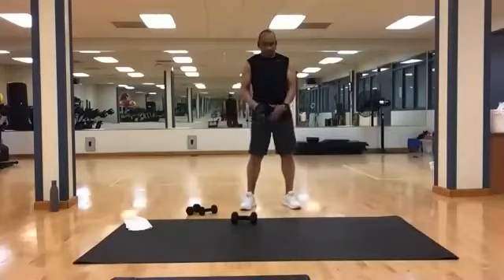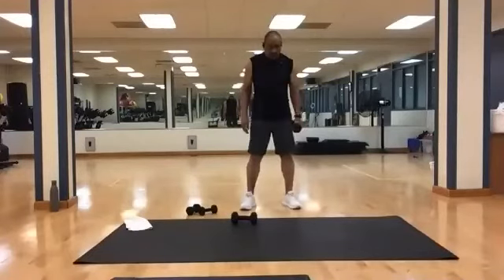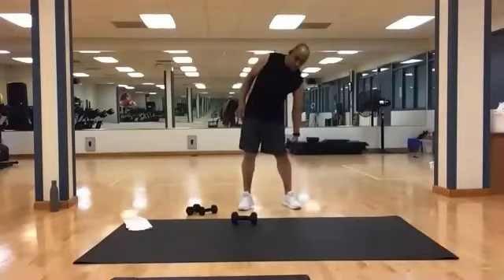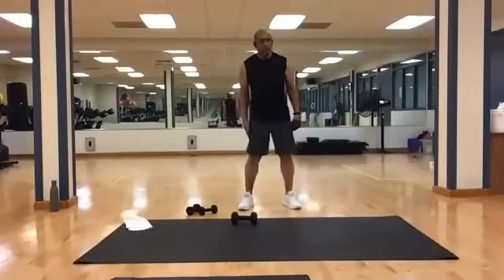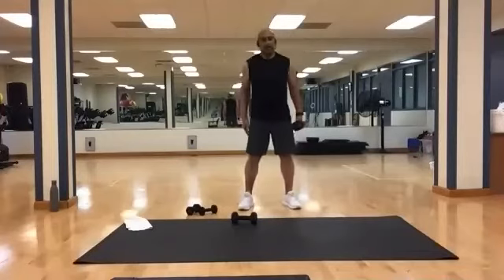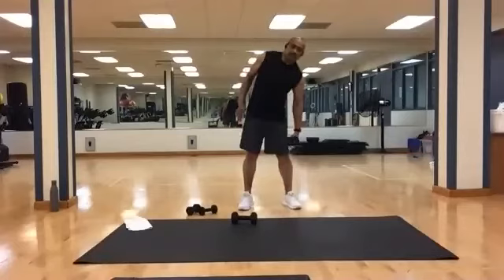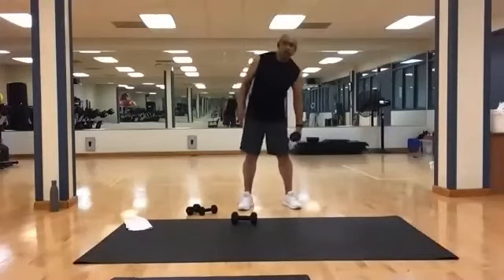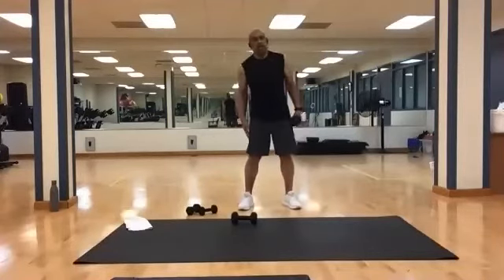Switch hands, let's get the other side. Ready? And one, two, three, four, five, six, seven, eight, nine, ten, eleven, twelve, thirteen, fourteen, and fifteen.